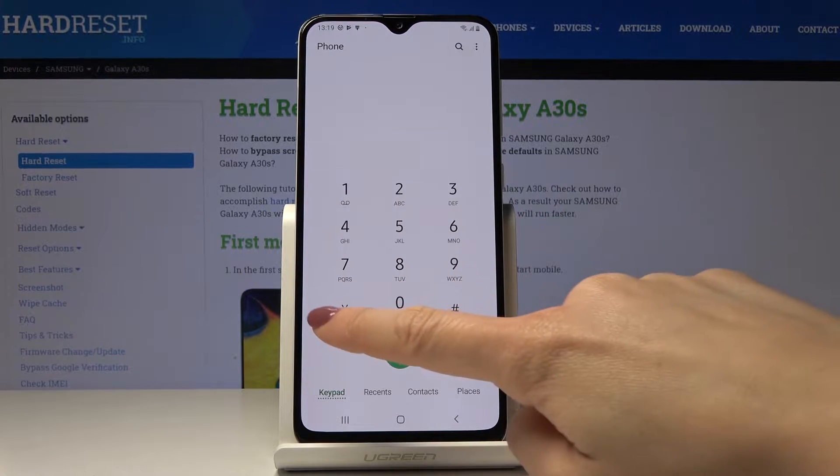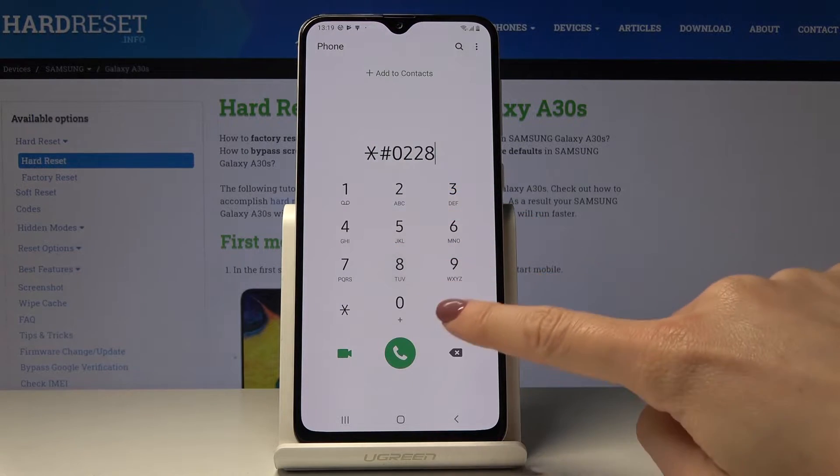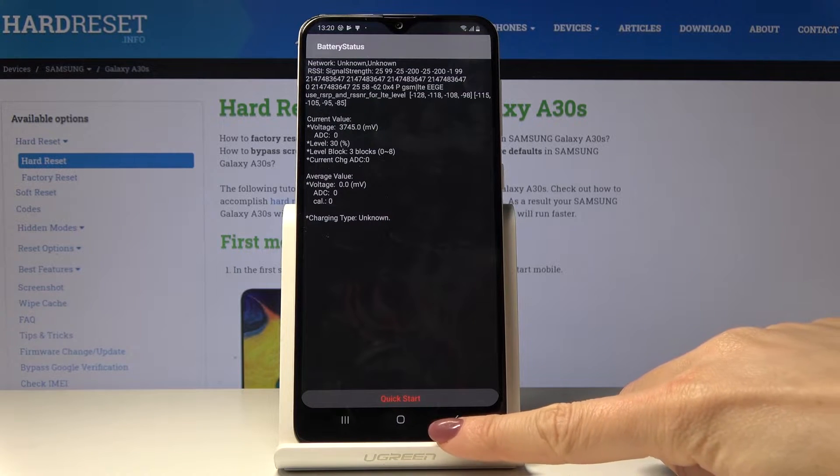Now we will open some battery information. Just enter asterisk pound 0228 pound, and here you've got the battery status in which you can read your current value, voltage, level, level block, and many other useful information details regarding your battery.